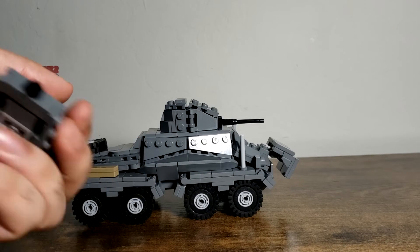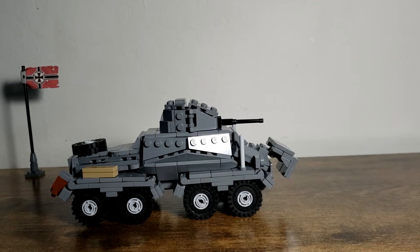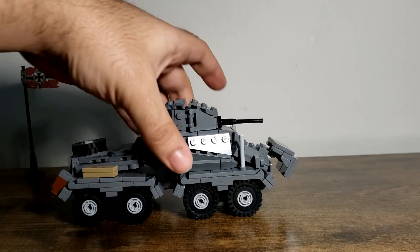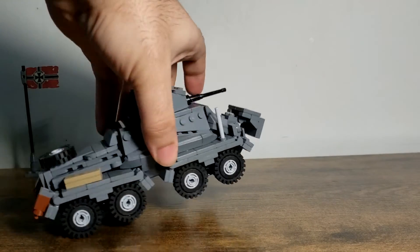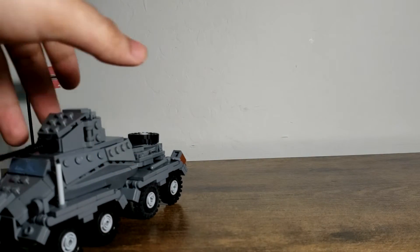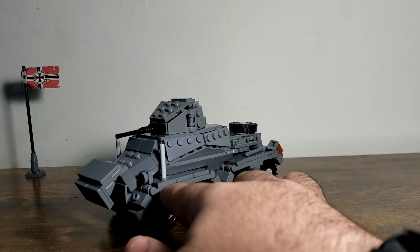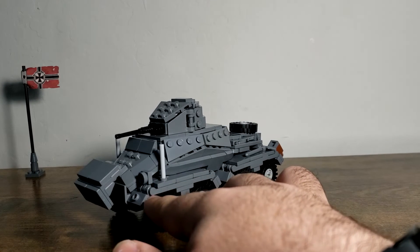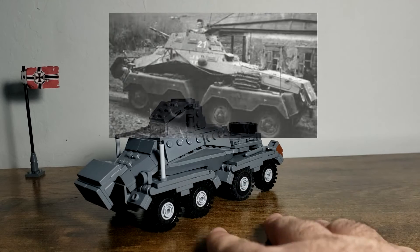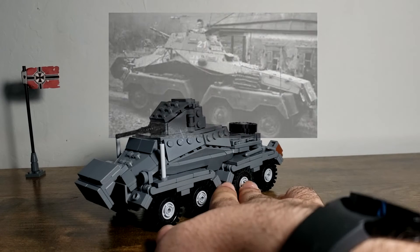I am messing with the turret design, but that'll take a while. I do hope to modify this build a little bit in the future. If you look at the actual armored car, these armor spots actually go over the wheels, and I want to try and emulate that in the future — so wish me luck on that.